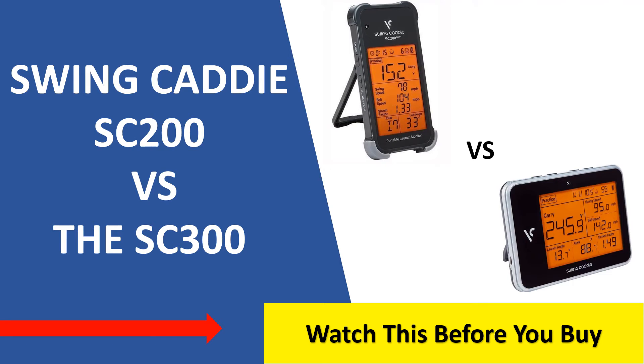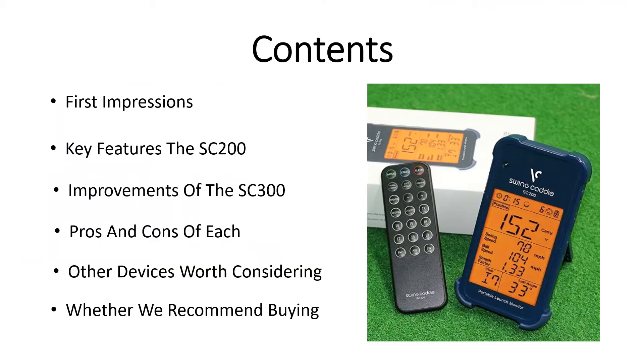Welcome golf fans. Today we're going to be covering the Swing Caddy SC200 versus the SC300. In this video we're going to be looking at our first impressions, key features of the SC200, improvements made by the SC300, and pros and cons of each, along with other devices we would consider and which device we recommend buying.